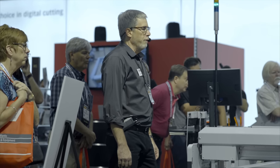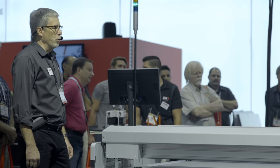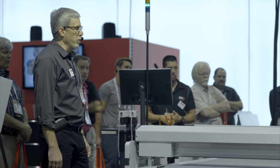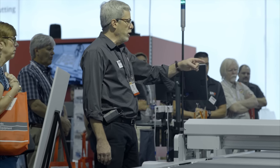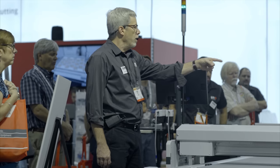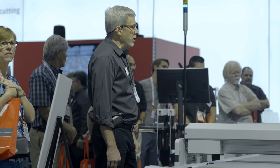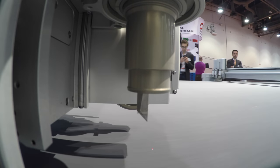You'll notice that we have three modules on both of the heads — these are universal modules. Any tool in our repertoire, except for a routing tool and a couple of specialized tools, can be put in these heads. We have a creasing tool, which is what's working now on both beams. Toward you we have a perforating tool, which you will see being used pretty soon, and in the middle we have a knife tool, which is what's going to be used to cut this flute.